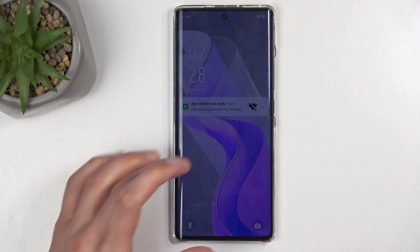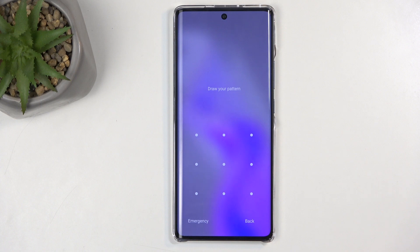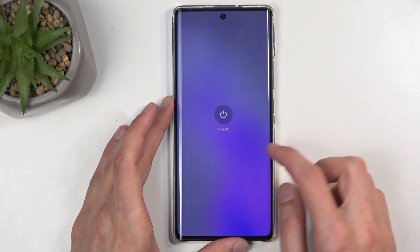So, if you can't do one of those at least, you won't be able to finish up the setup. I just wanted to warn you. Now, I do have a pattern set right here, and even though I know it, I'm going to progress from the lock screen as though I don't know it. So, number one, we're going to hold the power button, and then you want to select power off.